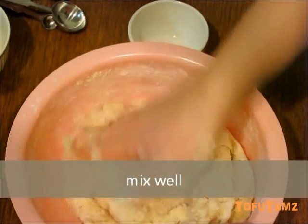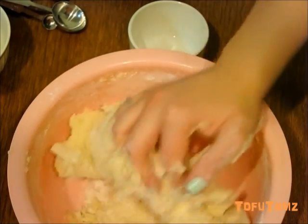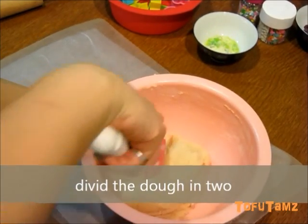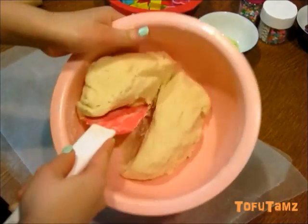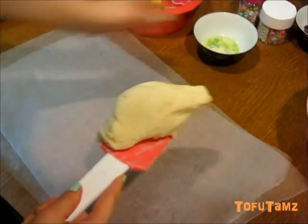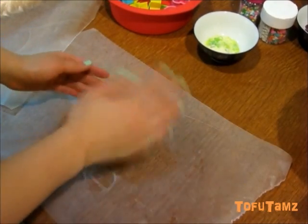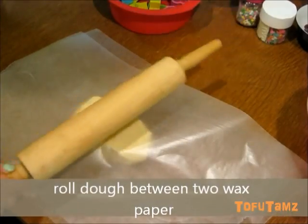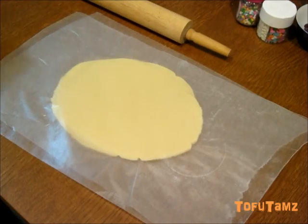You probably have to knead this a couple of times in order to get all the flour into the mixture. Divide the dough in half and roll the dough between two wax paper — this will prevent you from using too much flour while rolling the dough out. You want to roll the dough until it's about three to four millimeters in thickness.